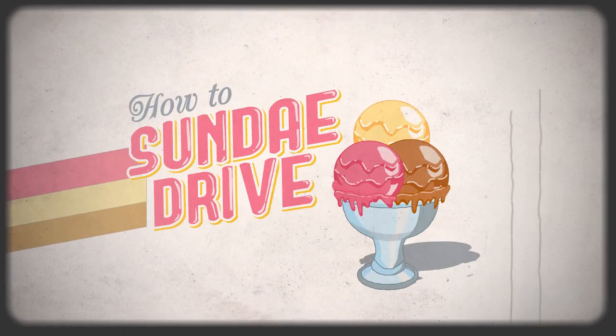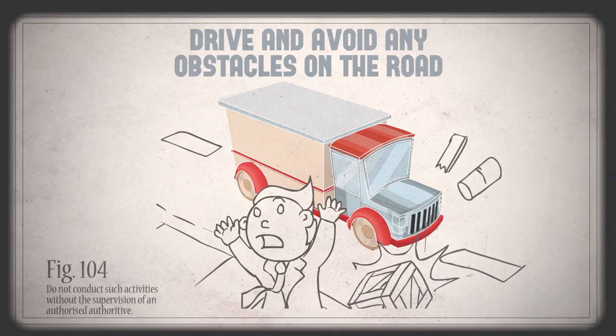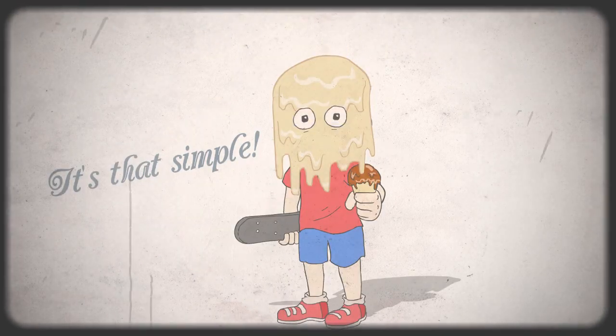Here's how to Sunday Drive. Step 1: drive and avoid any obstacles on the road. Step 2: fire the ice cream apparatus at oncoming pedestrians. It's that simple, everyone. Now you try.